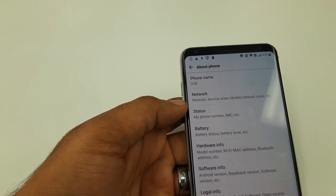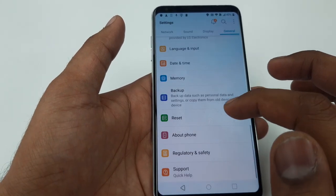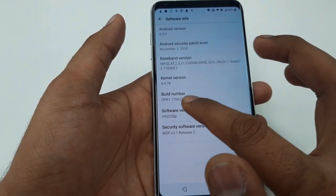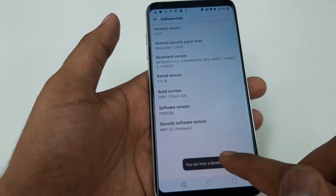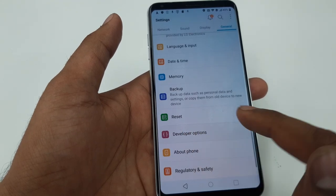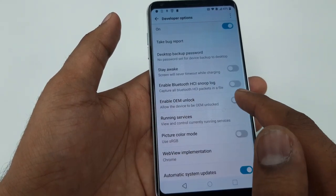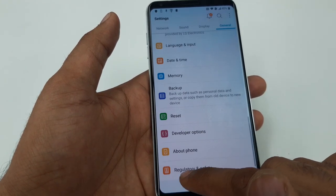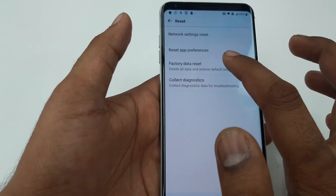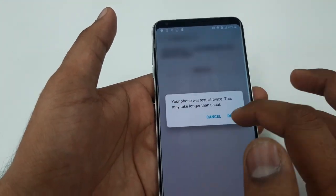If the phone doesn't restart itself, go to Settings, About Phone, Software Version, Build Number — tap Build Number to become a developer. Go back; Developer Options will appear. Click on Enable OEM Unlocking and enable it.